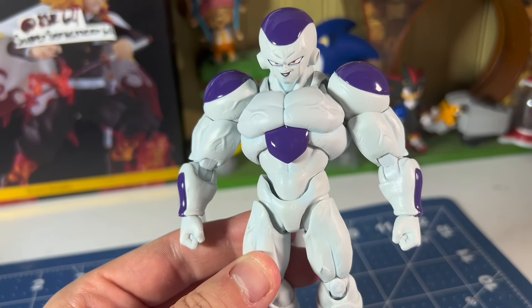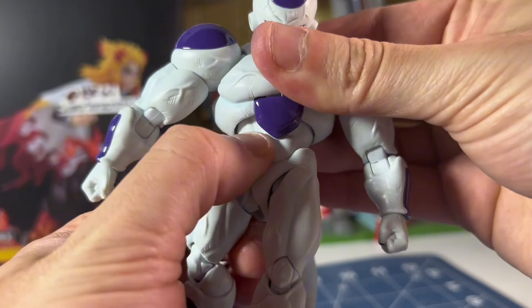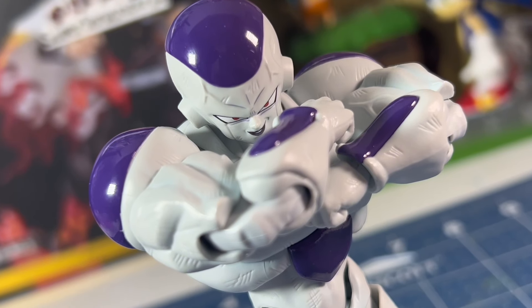Now let's talk about how this figure feels. My copy actually feels pretty damn good for the most part as he moves really fluidly. But I have run into one issue with his upper diaphragm being a little too tight and I'm scared to move it fully, so I'll probably have to lube that joint up. Other than that, this figure moves great and has legit been so easy and fun to pose. This figure looks freaking phenomenal.